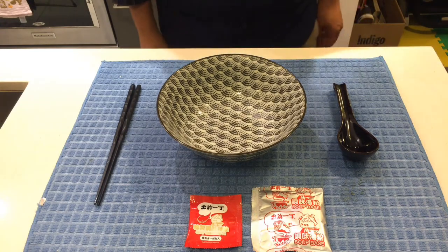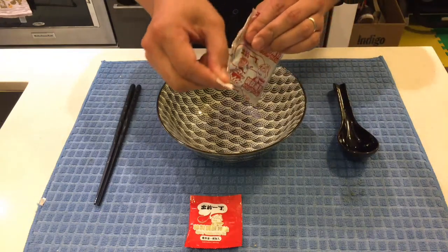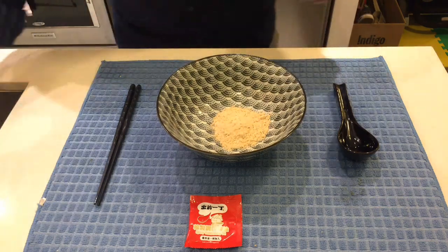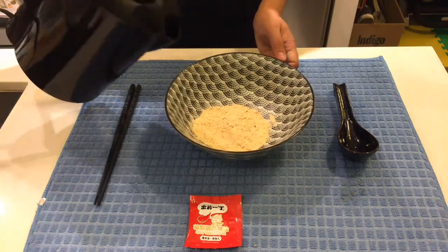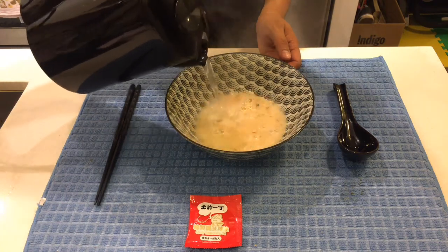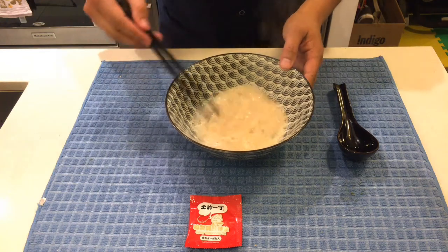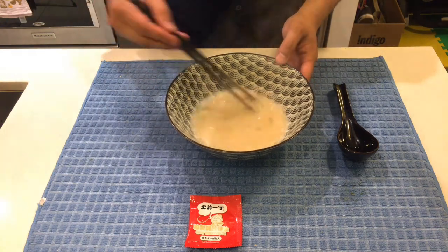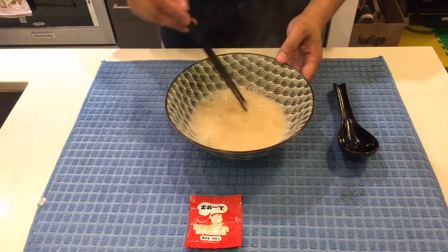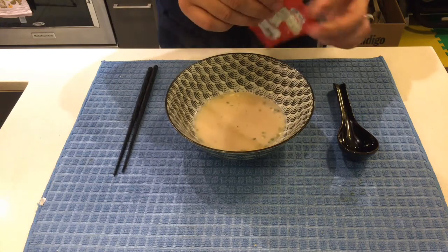While the ramen is cooking, I'll start making my soup base. I like to make it separately from the cooking water because I don't like the soapy taste from the ramen noodles. I'll start with the powder and add about three-quarters of the recommended amount — I like my soup very flavorful. Next I'll add in the spicy seasoning oil.